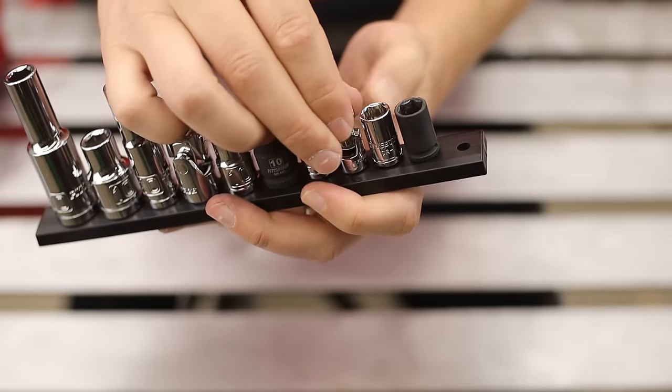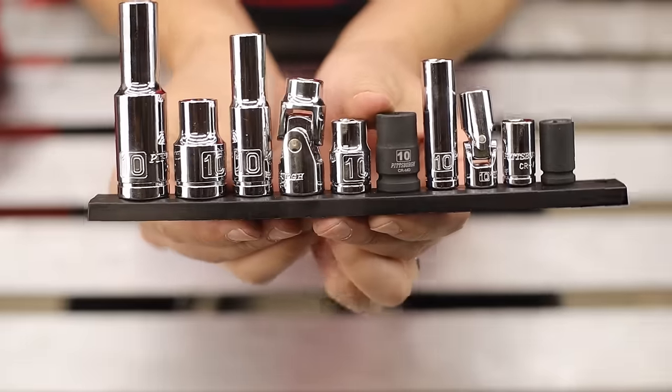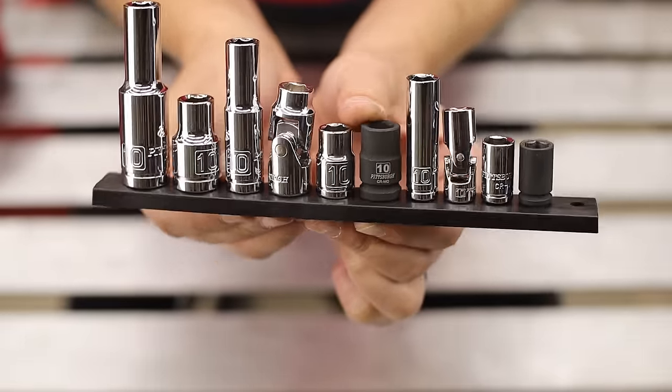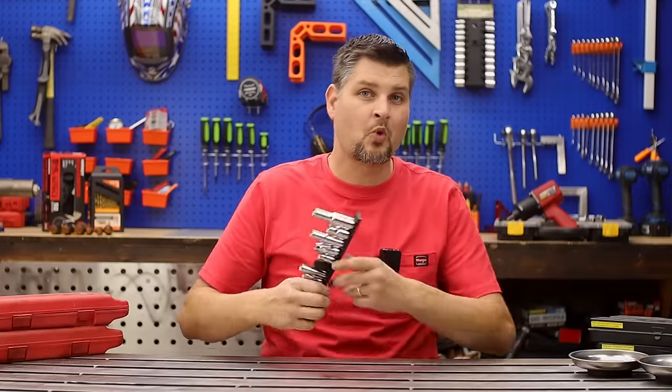Not even on sale, this thing is worth picking up. They've got multiple 10-millimeter sockets — impact, swivel, deep, quarter-inch and three-eighths — just waiting to be lost.